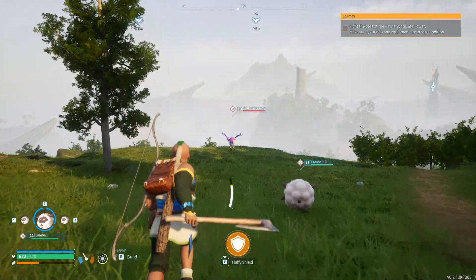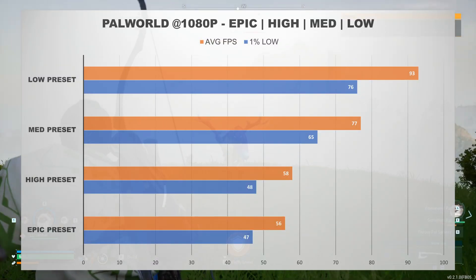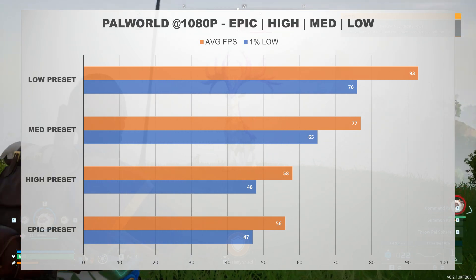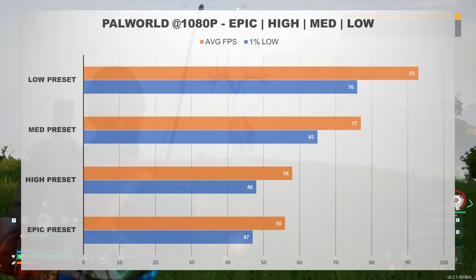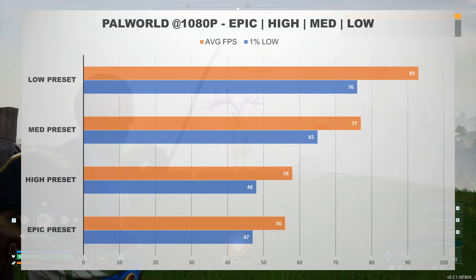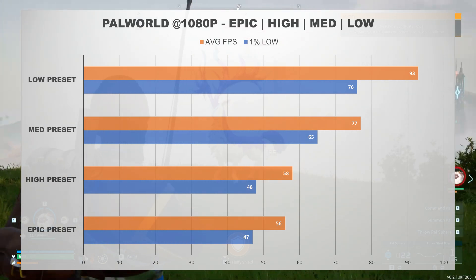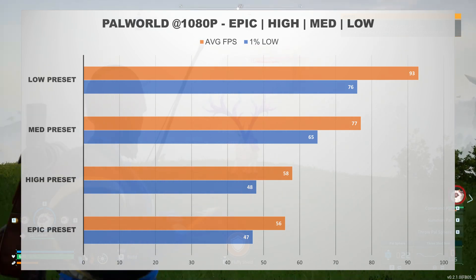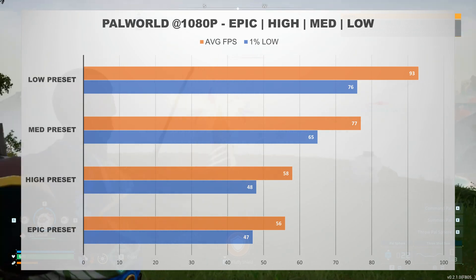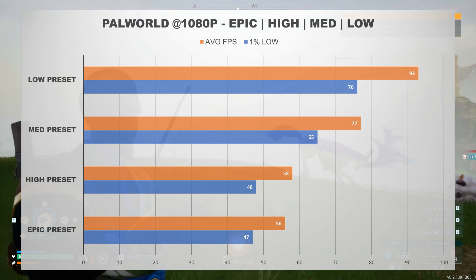I tested the graphics card in Palworld and ran it at the Epic, High, Medium, and Low presets. The A580 wasn't quite able to average 60 frames per second at the Epic and High presets, but the game was still playable at those settings. Turning the settings down to Medium and Low, the game ran much better and doesn't look too bad with settings turned down. Palworld is still in early access, so performance will likely only get better as the game develops. So if you're looking for a budget graphics card to run Palworld, the A580 will definitely allow you to do so.